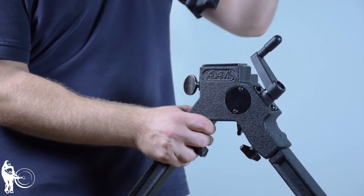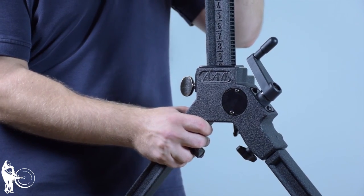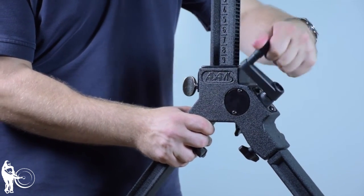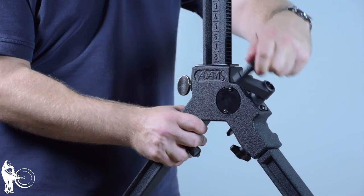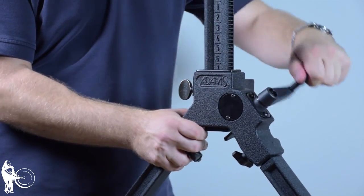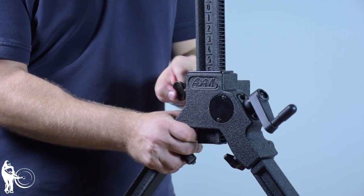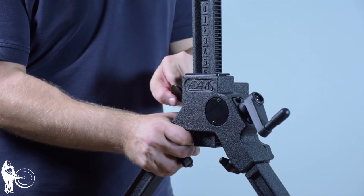Next, install the height adjustment bracket. Be sure that the numerical marks are facing the ADAMS logo. Once inserted, secure in place with thumb screw.